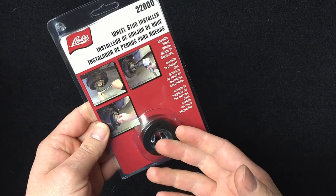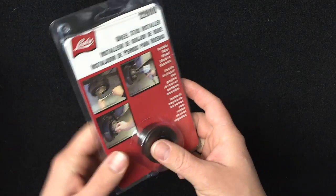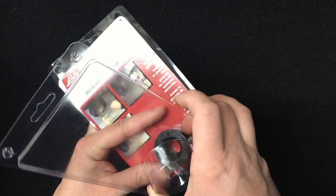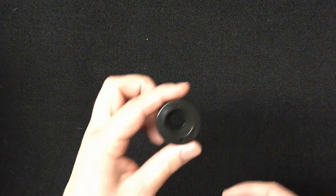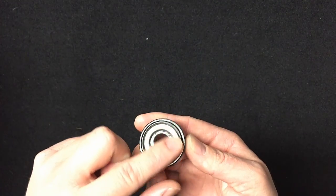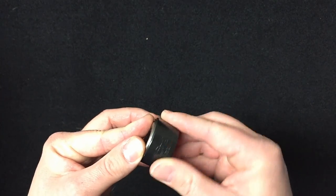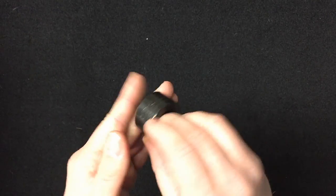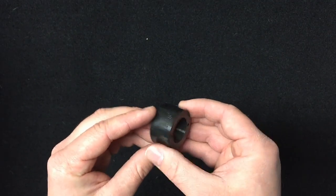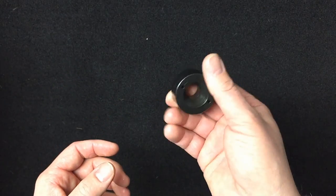Then of course I got a Lyle wheel stud installer. These are very nice for installing studs. Usually if you don't have this, you use a bunch of thick washers placed over the stud, put the stud through the backside, and use a lug nut. Whereas this one's made just for it — it's a little beefier, won't deform. On the backside where it gets pressed against the hub face, it's got a bearing on it so it'll spin as you're tightening the lug nut instead of just grinding into there. I've used these a couple times at the old shop and they work perfectly for pressing the stud in perfectly straight.